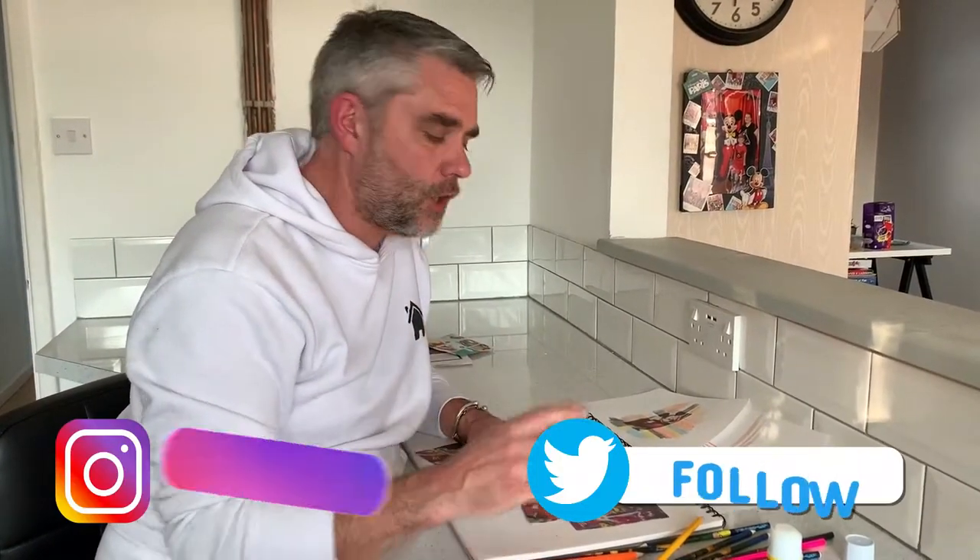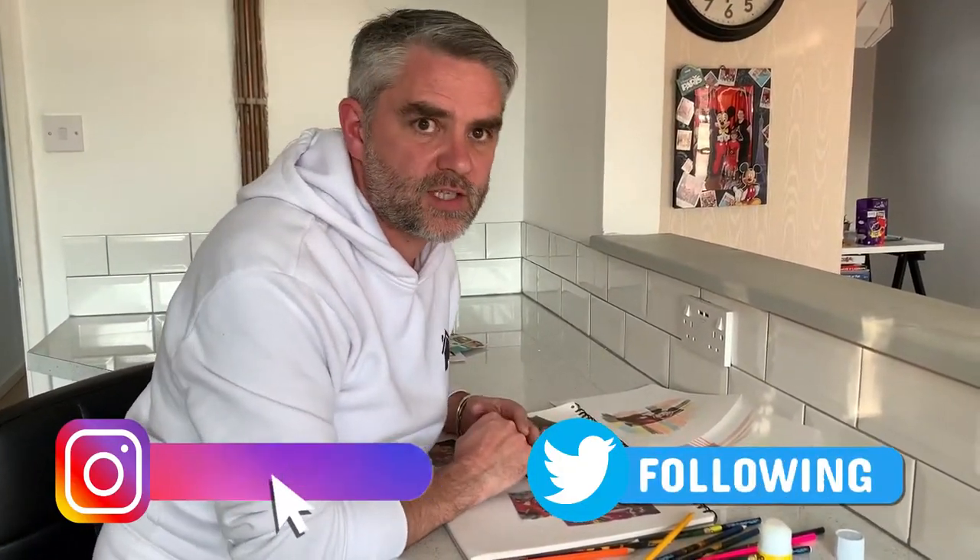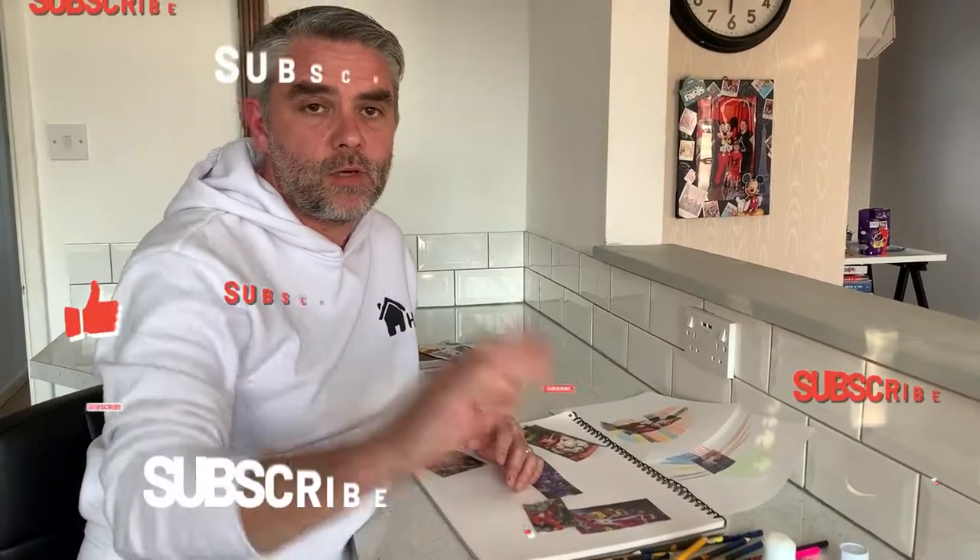Thanks again for watching, guys. I hope you enjoy doing this wonderful art activity. Don't forget to post your work on our social media, and we'll see you next time on Homeschooling HQ. Bye now.